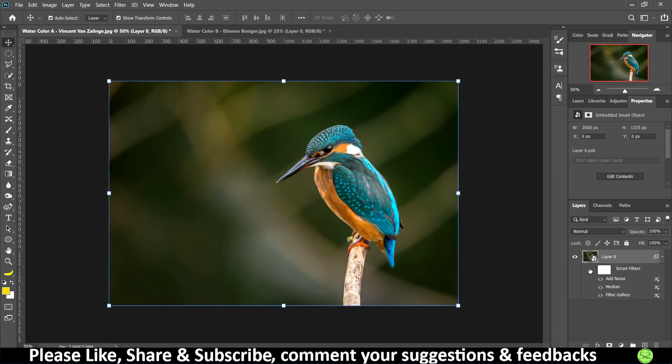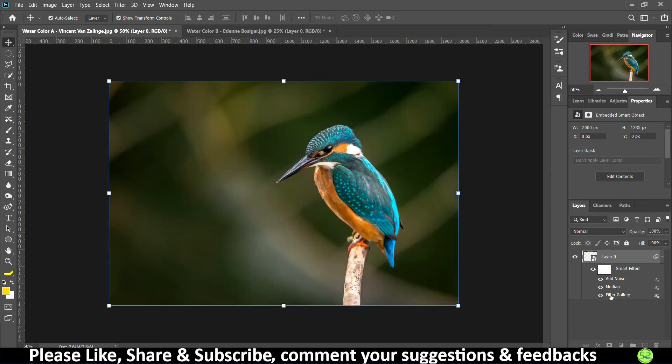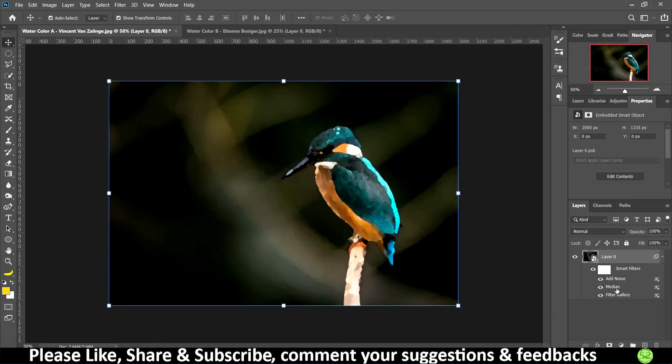This is the original image and this is the portrait we created — it looks like a portrait with a fluid, paint-like feel. You can also rearrange the filters: move Median underneath the Filter Gallery layer so it is applied first. This preserves the sharpness from the Filter Gallery while still giving that fluid, natural look.